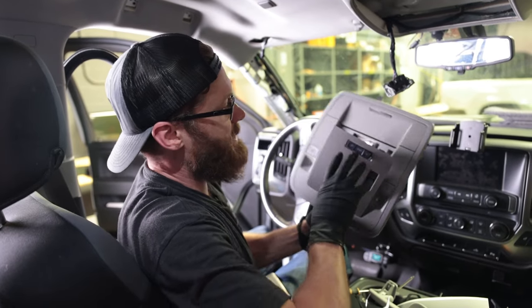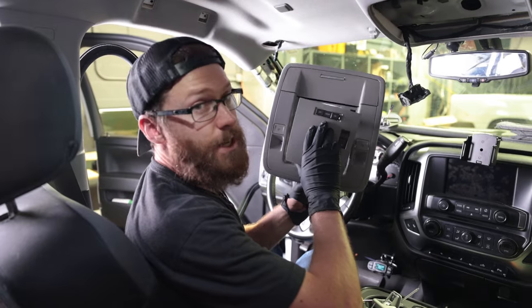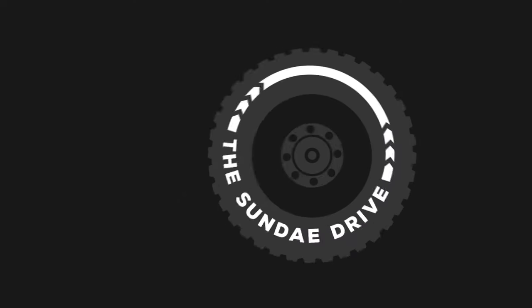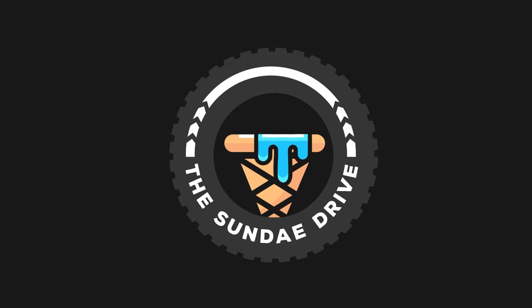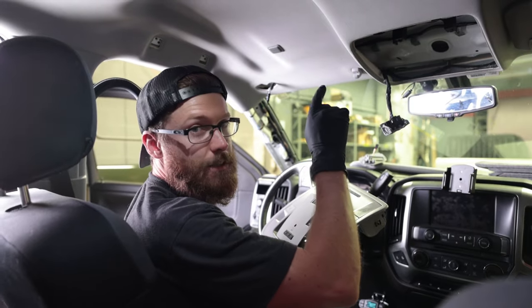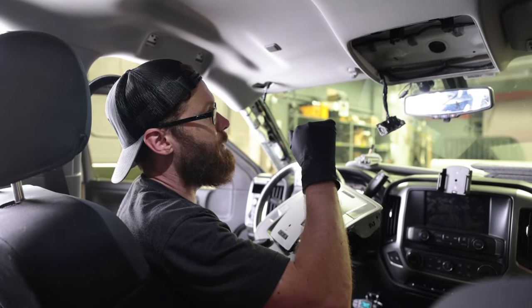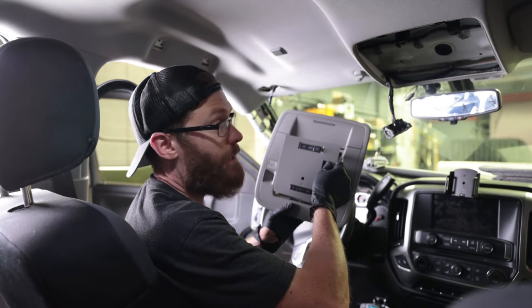What's up guys, Cliff with The Sunday Drive. Today we're going to be showing you how to remove the overhead console in your GMC truck. Welcome back to the channel. We are in the process of removing the antenna on the truck because we're actually wrapping it, and as part of accessing that antenna we're removing the overhead console.